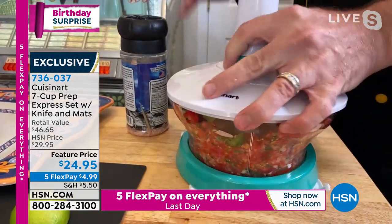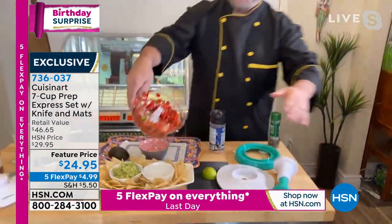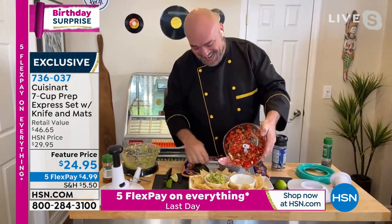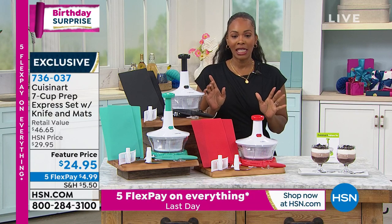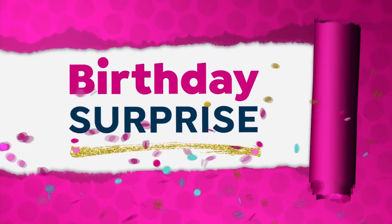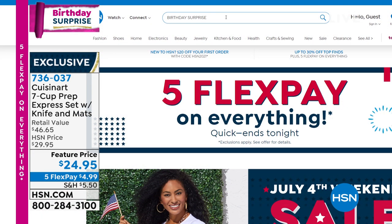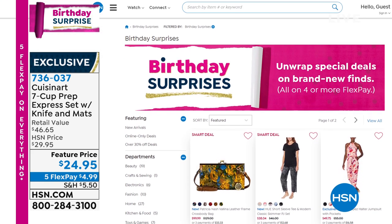Right in front of your eyes, you've got fresh food — and that's going to be the same in your kitchen. Mark, thank you for bringing us such a great birthday surprise. The item number is 736-037. You can check HSN.com for other birthday surprise items — keyword: birthday surprise. They're in all categories.